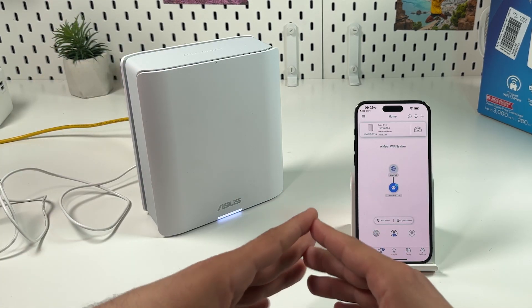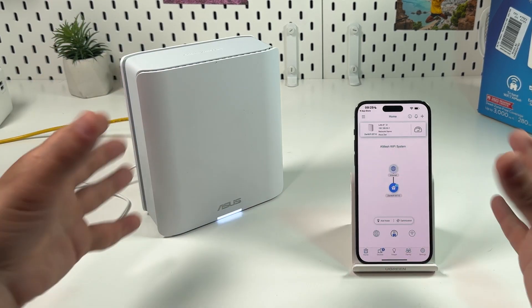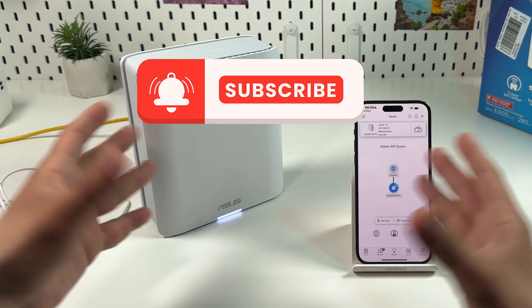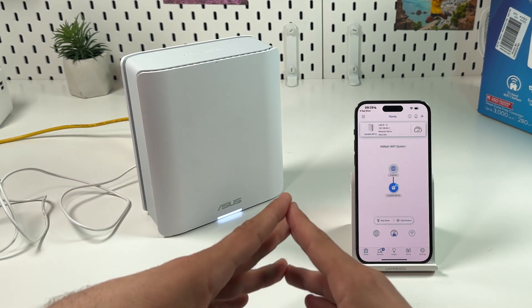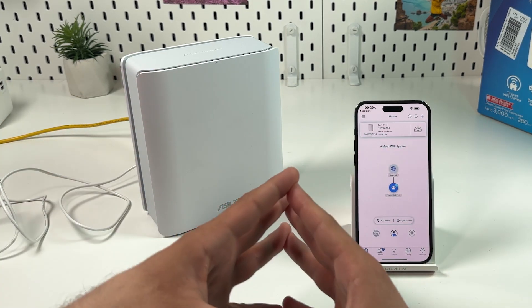Your system is up and running. I hope this was helpful. If yes, consider subscribing to our channel, hit the like button to support us, and comment below with any questions. See you in the next videos — be awesome, bye!